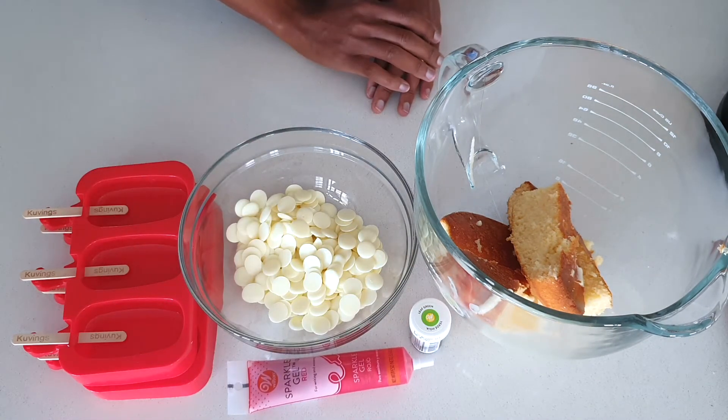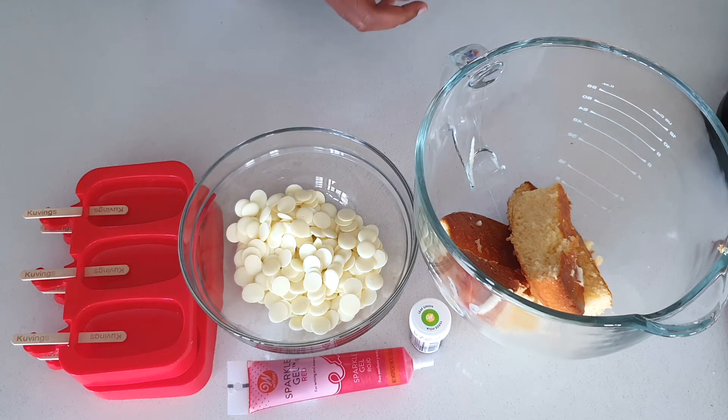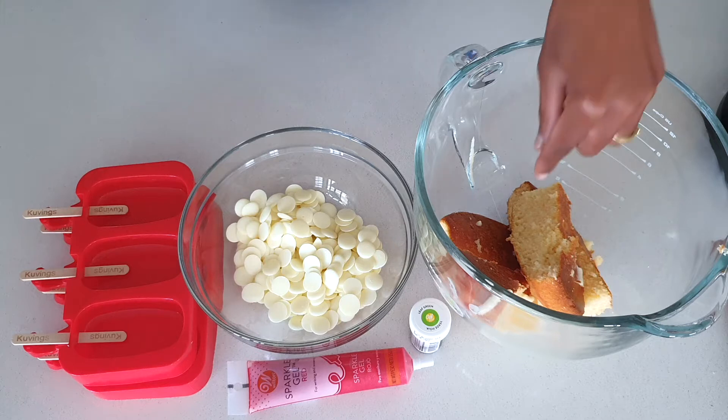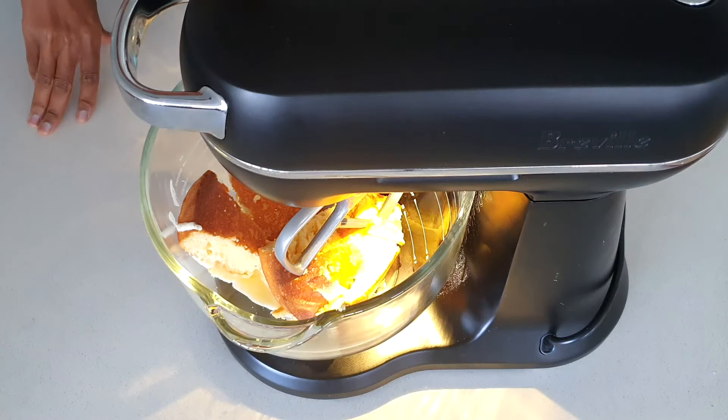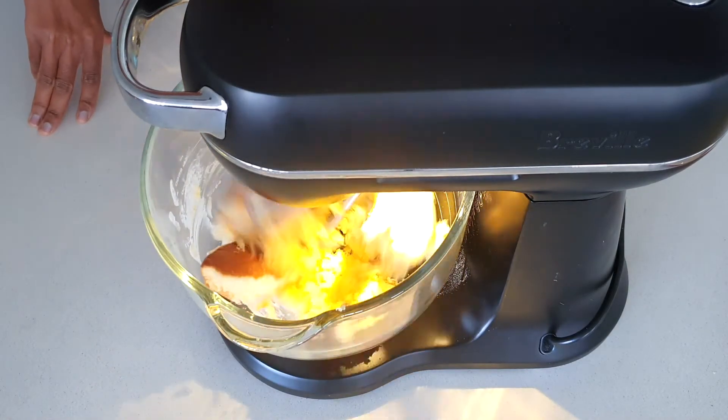To get started, we'll use the mixer to make this into crumbs — the crumbs have to be sticky in order for us to mold. You don't have to use the mixer; you can use your hands or put the cake in a bag and use a rolling pin. I'm just going to use the mixer because it's easy. Let's get started and have fun!